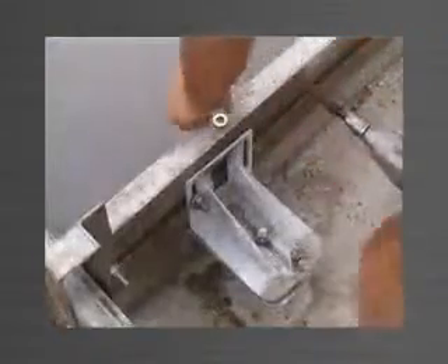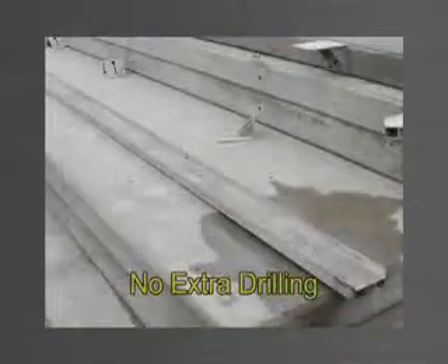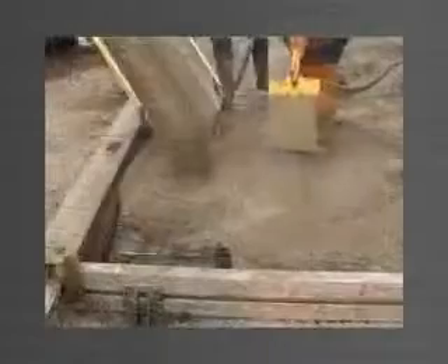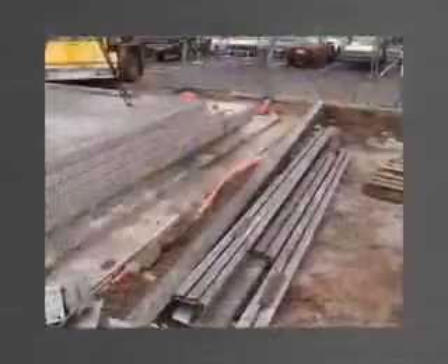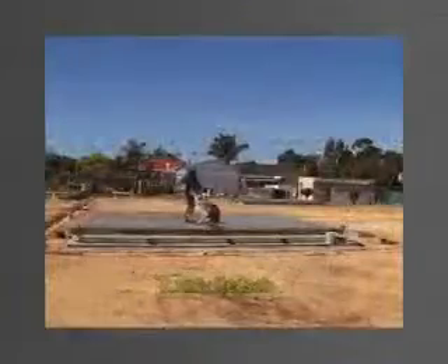The Panel-Wear system bolts together and requires no drilling or tech screwing to connect brackets and components. This ensures your aluminium edge forms remain in excellent condition to manufacture quality panels year after year. Panel-Wear is totally reusable. Job after job, the Panel-Wear system is robust and durable, saving you money on replacement of costly formwork.